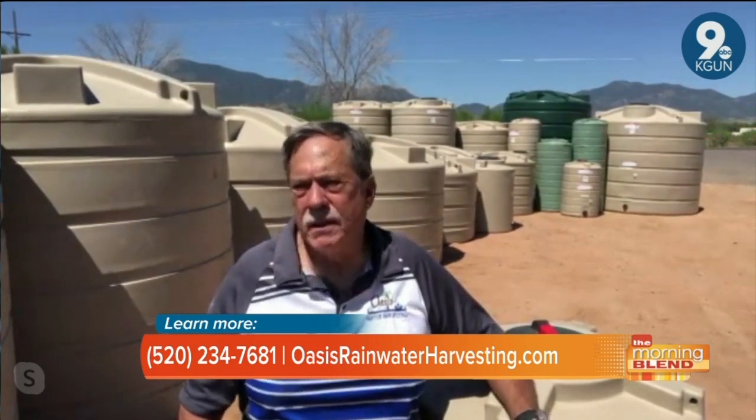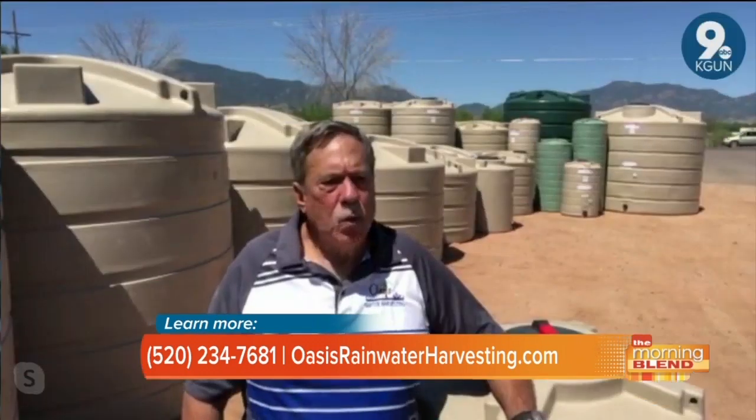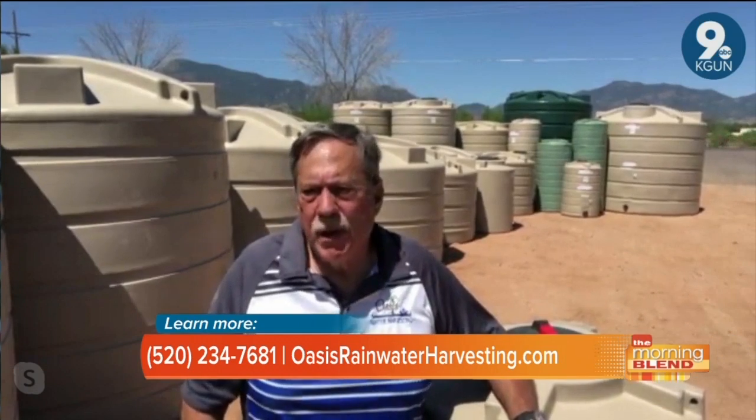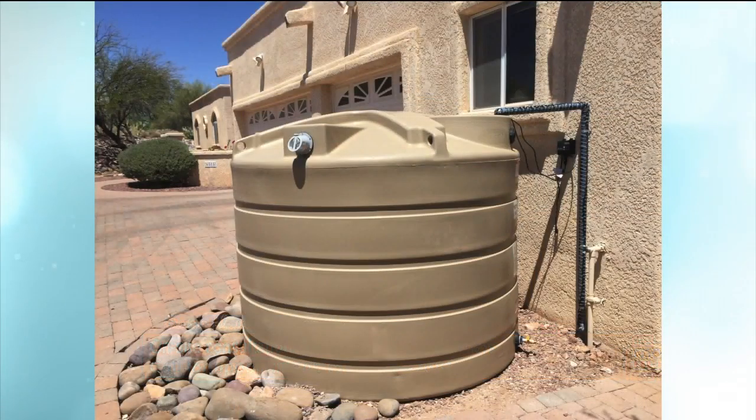A 1,500-gallon tank would be an ideal size for 1,000 square feet of roof area. A misconception might be that all water tanks are created the same — is that the case? Well, they're all made out of the same material, polyethylene. But some tanks will let light in, especially the lighter colors. The Enduroplast tanks I sell don't let any light in, so you don't have any algae issues with these tanks.